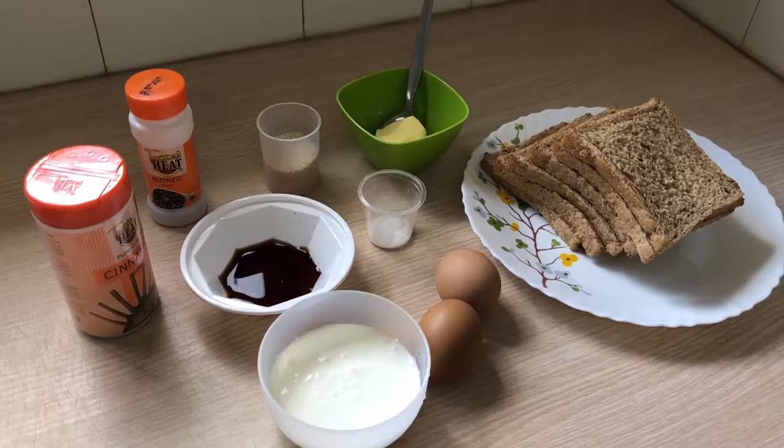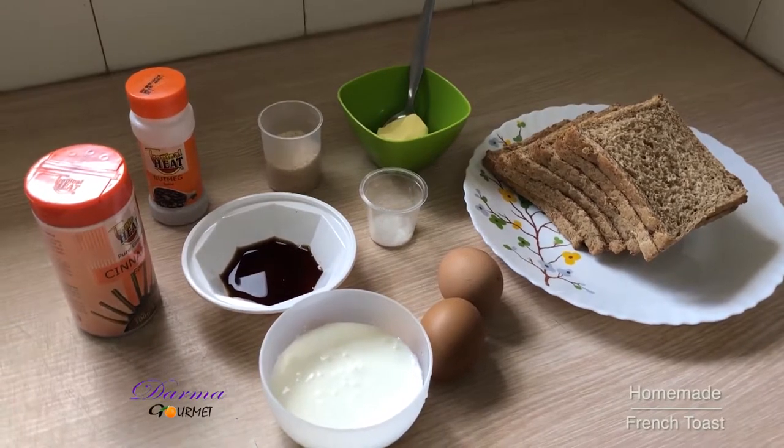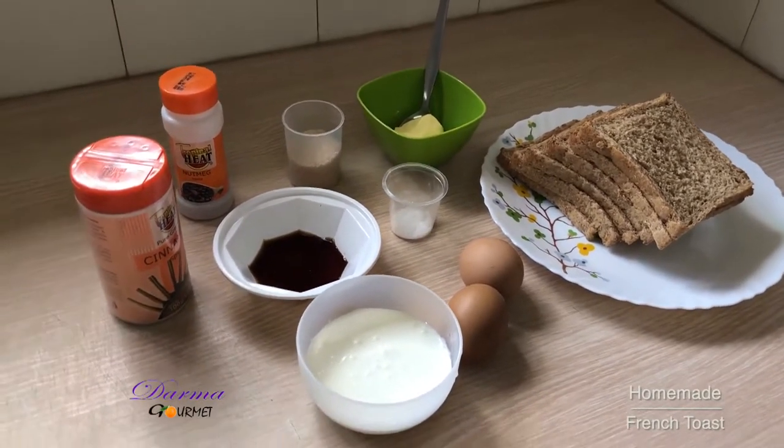Welcome to Dama Omeh. Today we are going to make homemade French toasts and these are my ingredients.